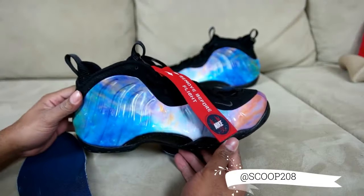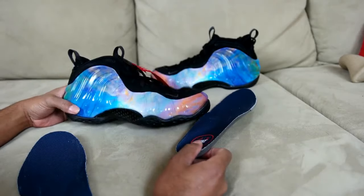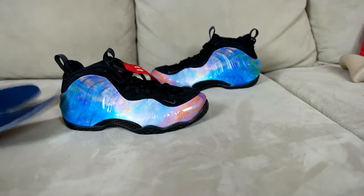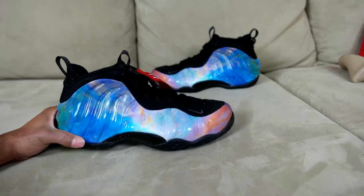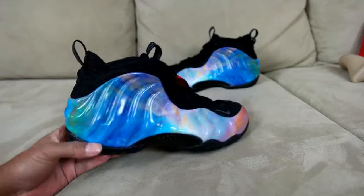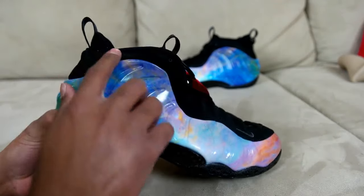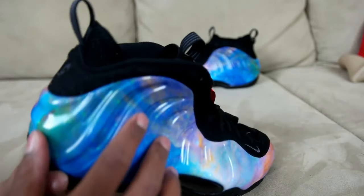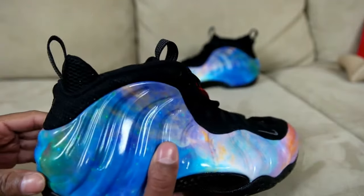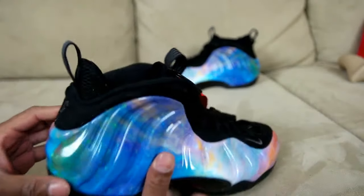Let me know how you're feeling about these — these are fire, I ain't gonna lie. I wasn't sure about the blacked out sole, thought it was gonna maybe turn me off a little bit, but now after seeing them in hand — no bro, these joints is fire. I keep looking and there's like a little bit of shimmer in the upper, y'all see that?